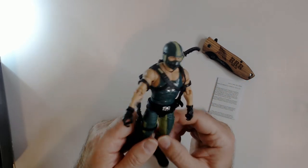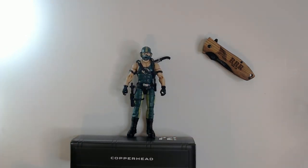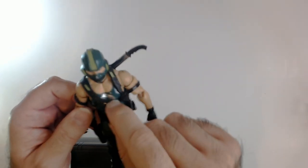This is a cool-looking figure, I like this one a lot. Quite glad I unboxed it actually — and it's Copperhead.